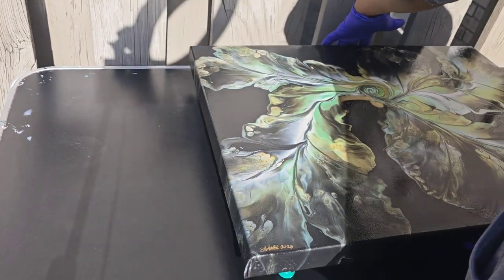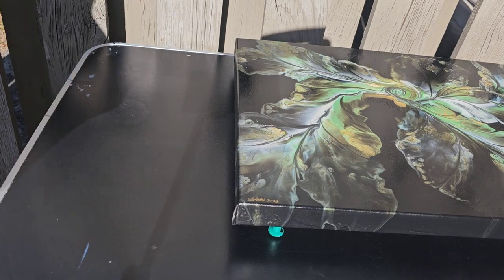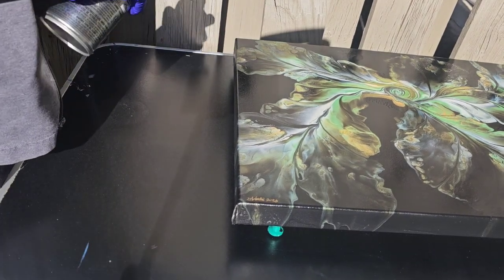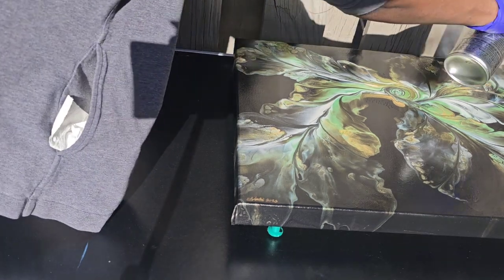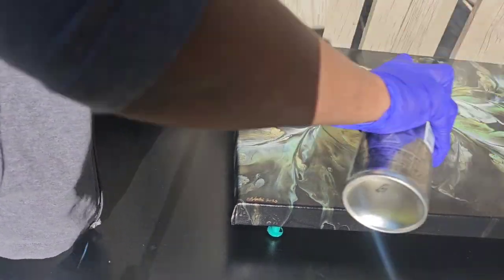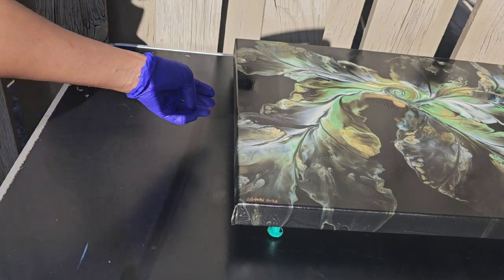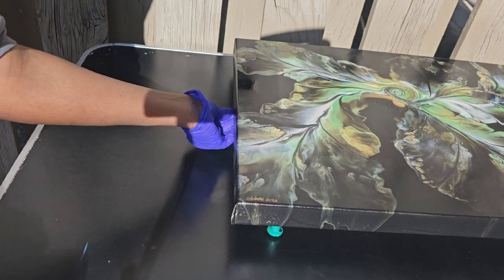I'm also going to be spraying the sides of the painting as well. For some people, you might not spray the sides because you may say you're going to be framing your painting so nobody's going to see the sides — which is fine. But I'm going all the way around, and that's why you see me rotating it.